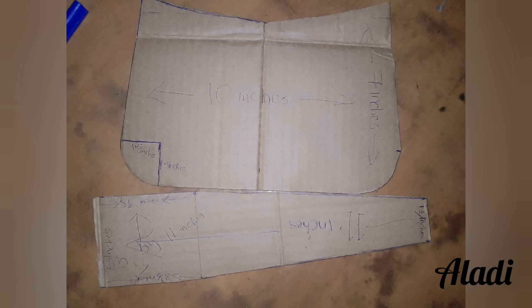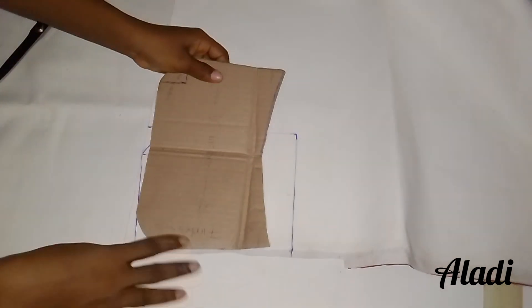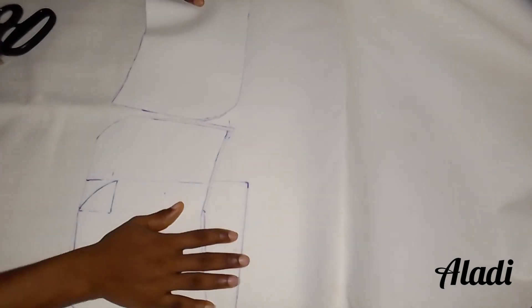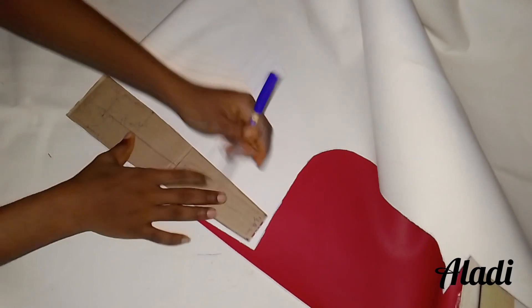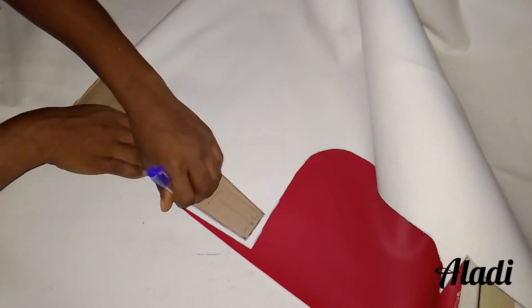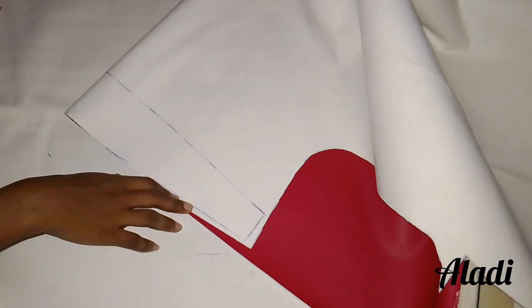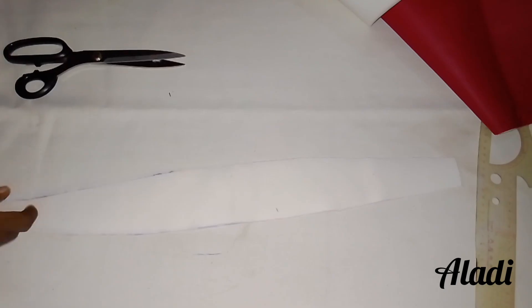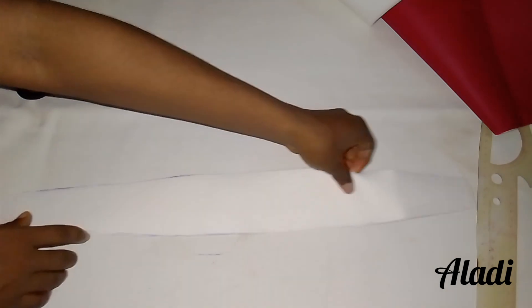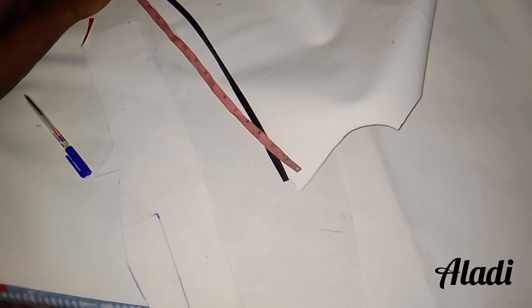Now we have our patterns. We are going to place them on our materials, draft it out, add our seam allowance, and then cut it out. Remember the pattern for the sides was drafted unfolded, so when cutting the sides we'll fold the material. Moving on from there, we are going to cut out the piping, which is 2 to 3 inches less than the side of the bag we just cut out.